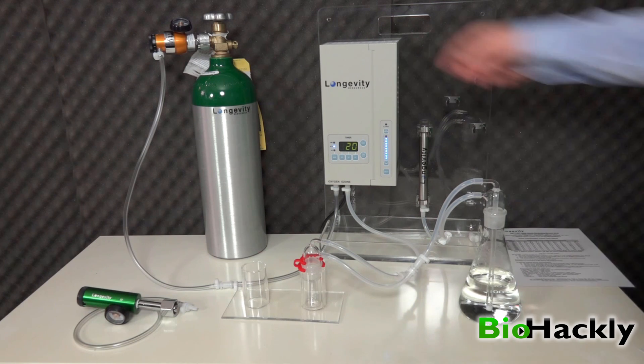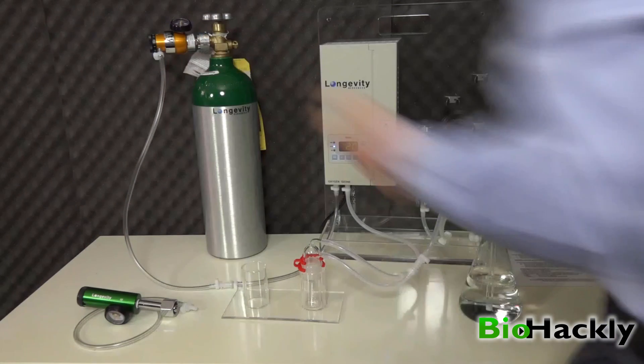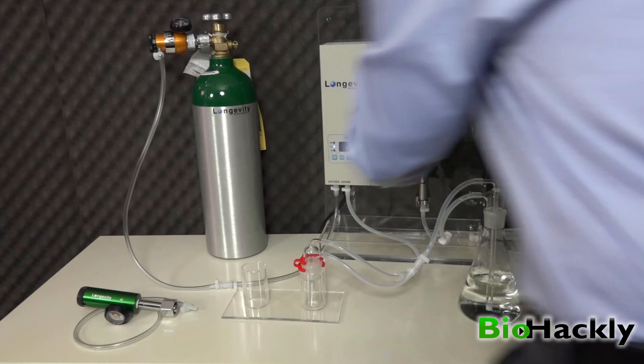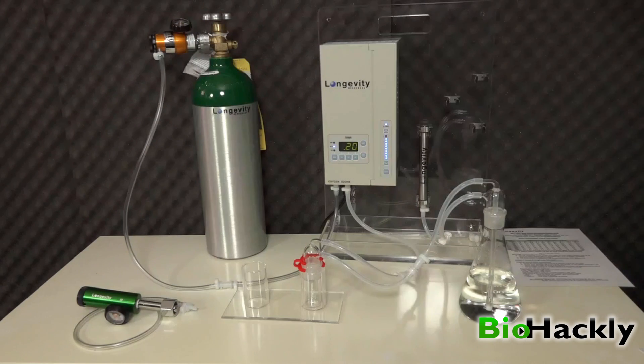Let me go ahead and open up the oxygen tank with the valve, hit the start button, and set the flow to 1/8th on my oxygen regulator.